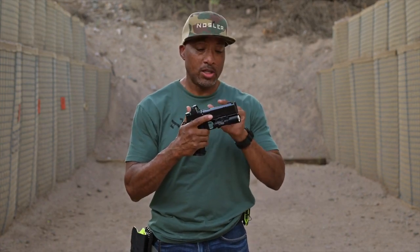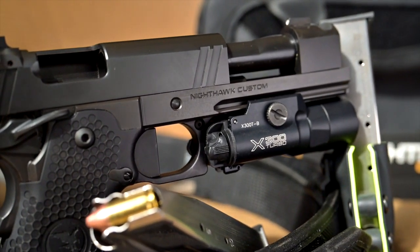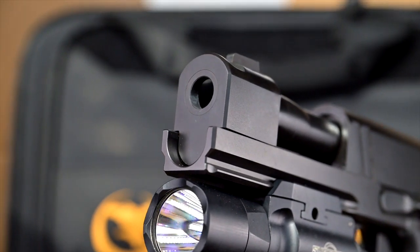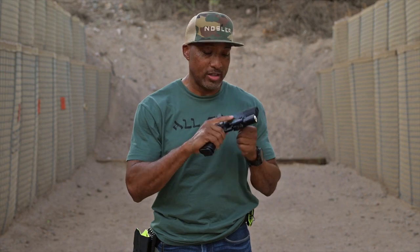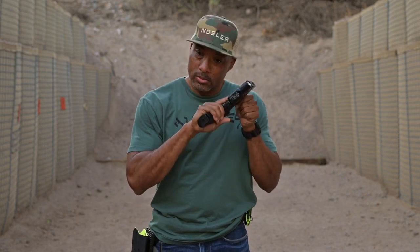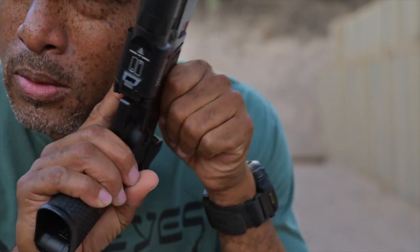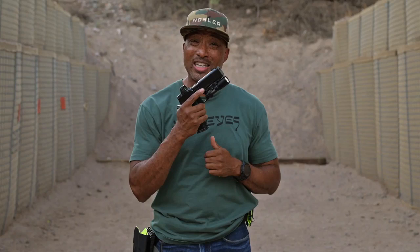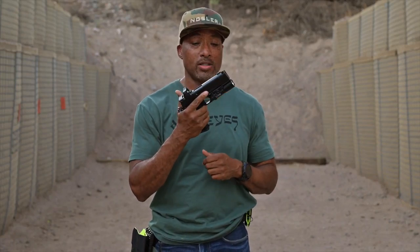The Nighthawk Custom TRS Comp IOS features a 5-inch match grade barrel with an integrated compensator, mated to a full-size government model frame, and it features a monolithic slide. Do you hear that? I call it the Snickity Snick, and it's got it just like so many Nighthawk Custom guns do.